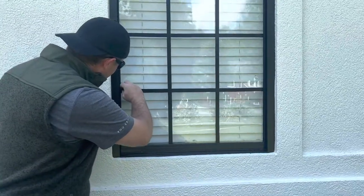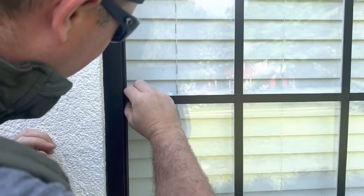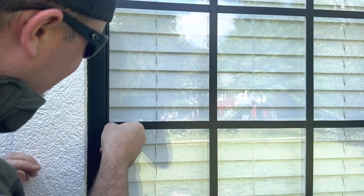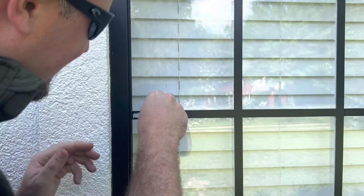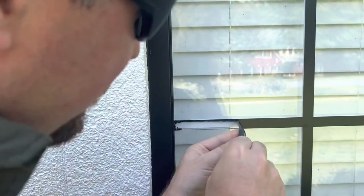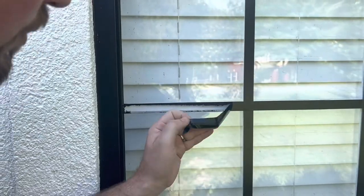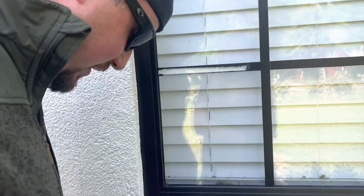So I'm going to go ahead and start peeling. I'll tell you right now from this initial peel — I've never done this before, I have no idea how it's going to work. It is really sticky, and it's looking like it's leaving a little residue right there. So what we're going to do is clean off that residue with a little bit of Goo Gone.